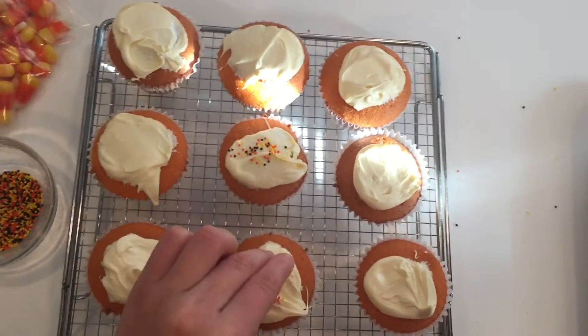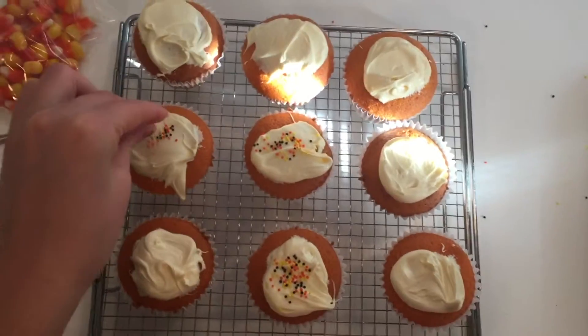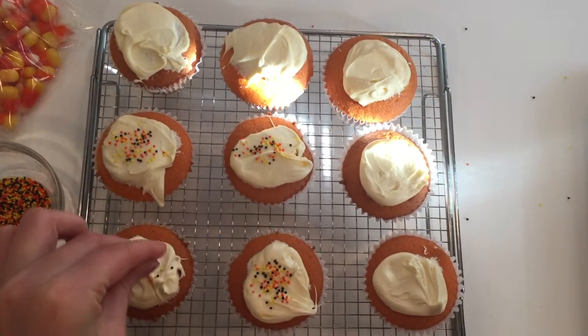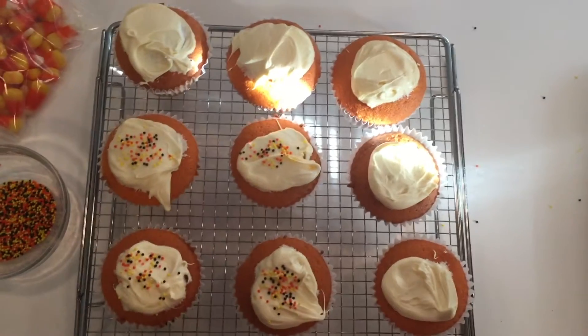These Halloween sprinkles actually came with the box, so I just decided I was gonna top the icing off with some of them. After the sprinkles, I just put a piece of candy corn on top.